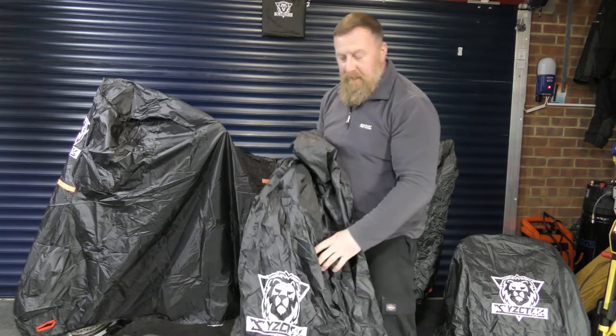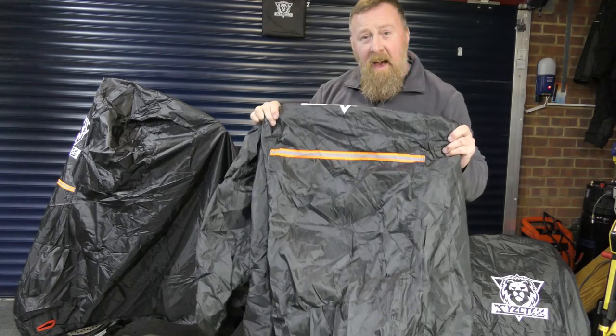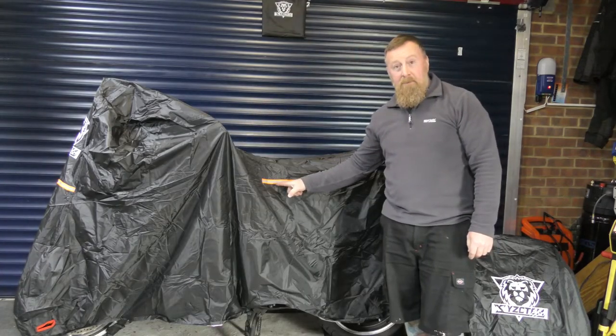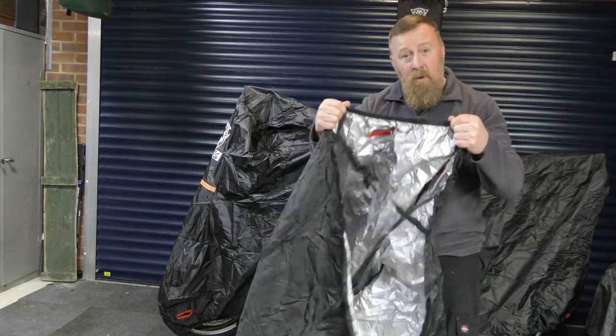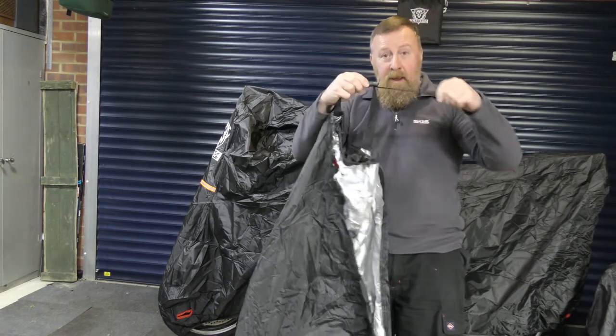Just like this. These covers have a very nice logo on the front, just so you know the back from the front. They have reflective strips on the front and both sides — here, the other side, and on the front. Elasticated rims, which is very good to hold the bike.